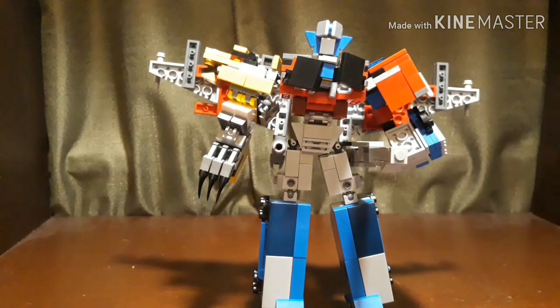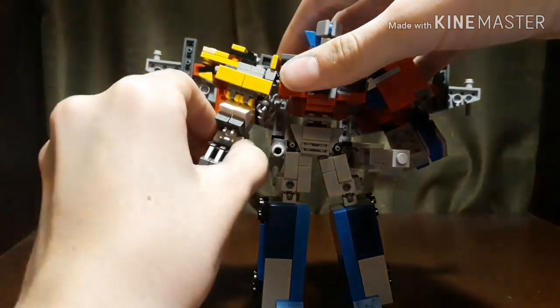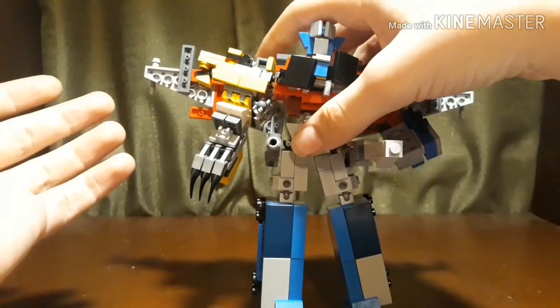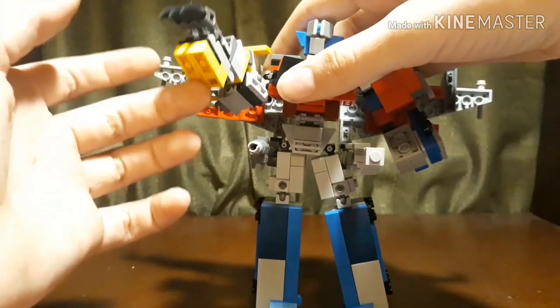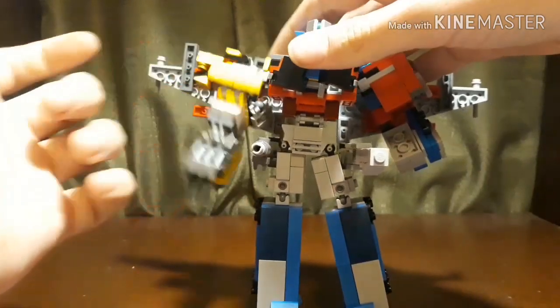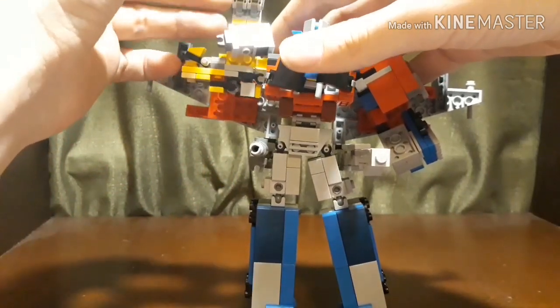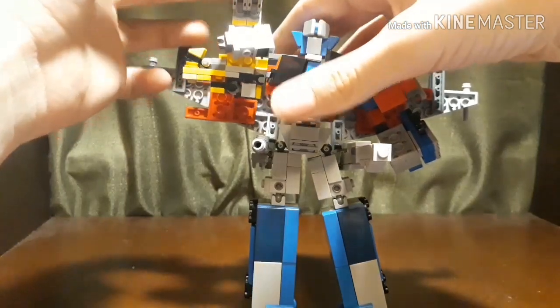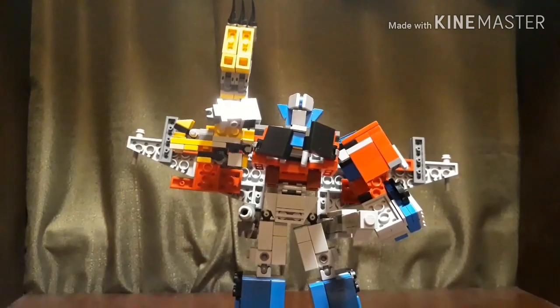Here we have Optimus and Leo Breaker in his Savage Claw Mode. This was a really cool thing in the show — it's a super powerful attack. It looks pretty cool: it becomes his arm and they have his claw things. For some reason the thing is super loose on this so he can't hold up his arm that well, but he can hold it in the air like he does in the show, and that looks pretty cool.